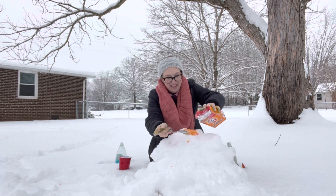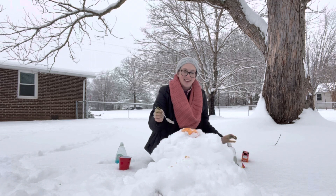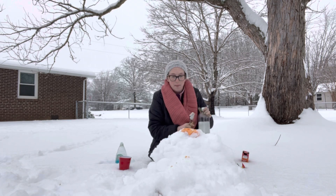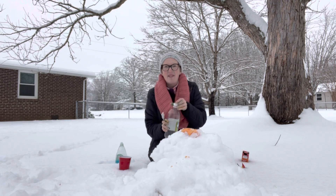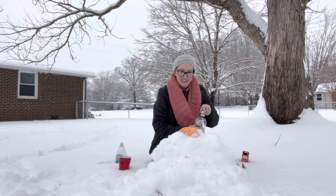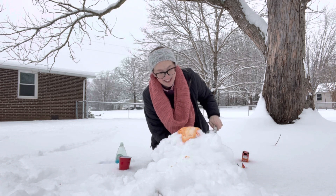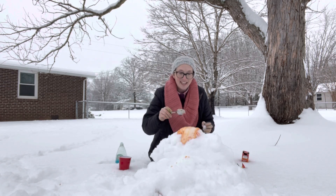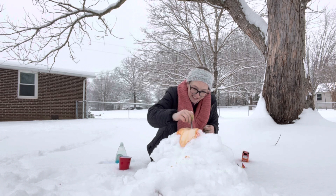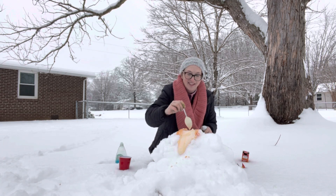Oh no, oh no — look! All right, so it's starting to come out. We're starting to have it move pretty quickly. Let's add more vinegar. Whoa, oh my goodness, it's so much! Give it a little stir in there, and a lot more will start to come out.